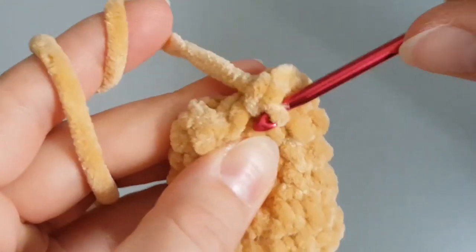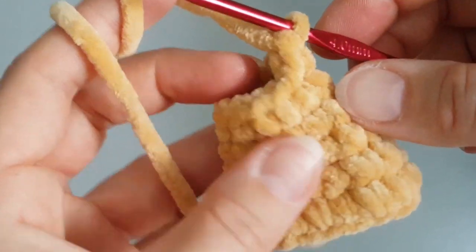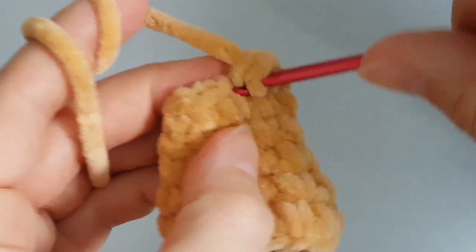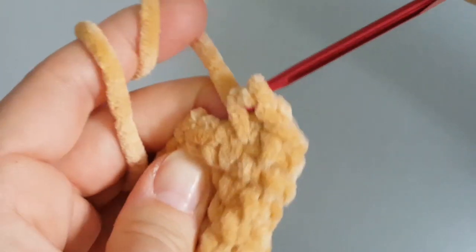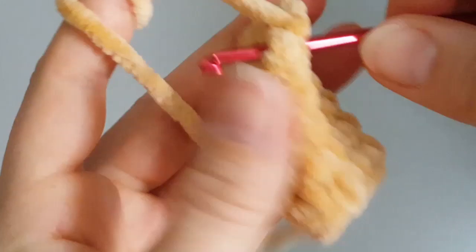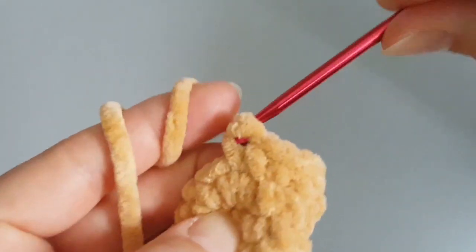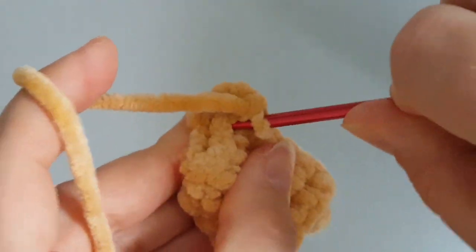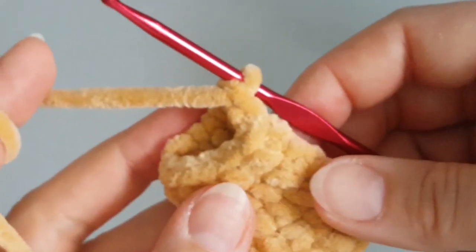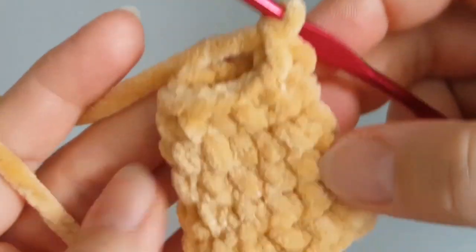When you are on the other side, increase by making two single crochets in the same stitch. We are doing this because I want to get a twisted tail so it will curve up a little. Then make just one single crochet in each stitch to the end of this round. Make two more rounds like this, so three rounds total of this decrease and increase pattern. You can pause the video and meet me back.